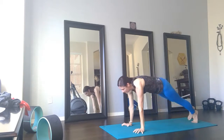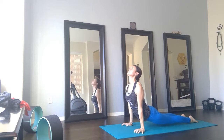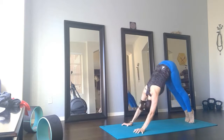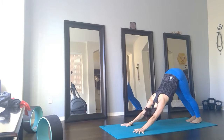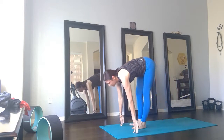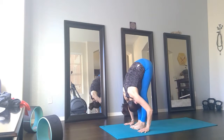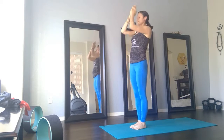Chaturanga. Inhale, Urdhva Mukha — up dog. Exhale, press back, Adha Mukha — down dog. One breath here, and we meet at the top of our mat. Halfway lift on the inhale. Exhale, forward fold. Inhale, rise all the way up. And exhale, bring the energy to your heart center. Thank you.